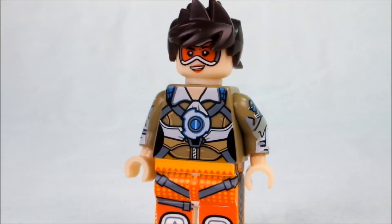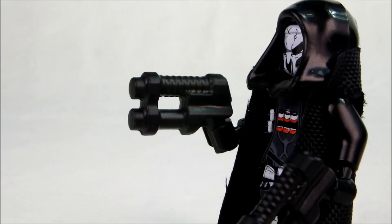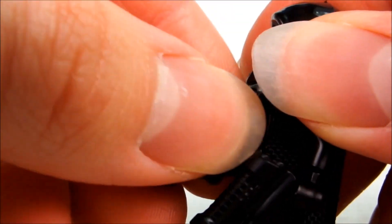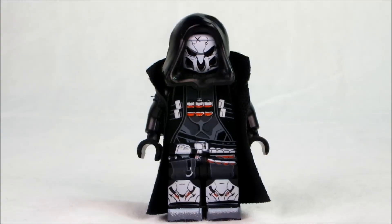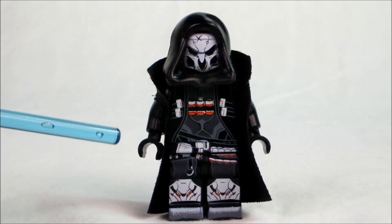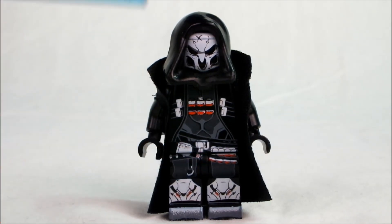Next minifigure, which will be this dude. This character is called Reaper. First off, he comes with a couple of these little space guns. Just gonna take these away so we can have a closer look at the figure. Like with Genji and Tracer slash Lena Oxton, I will run you through all of the details — like the custom things, such as the cool jacket on this one — the plastic quality, as well as the printing. So let's go.